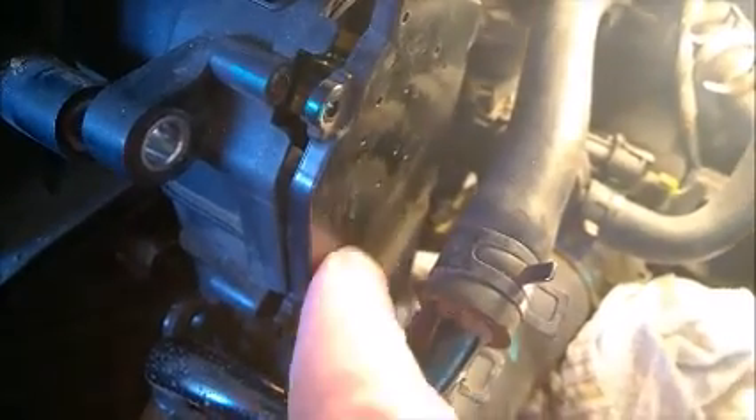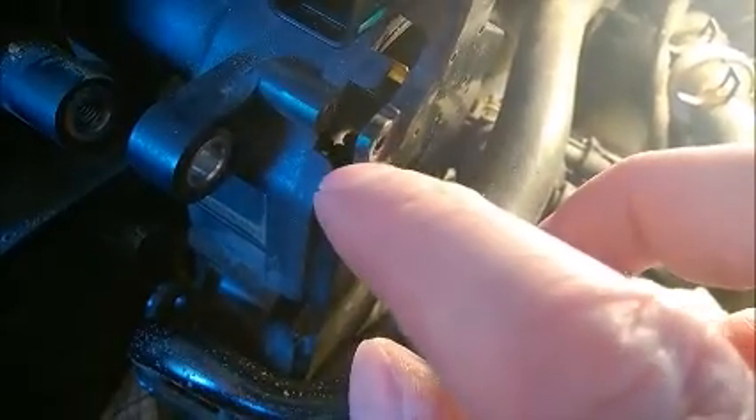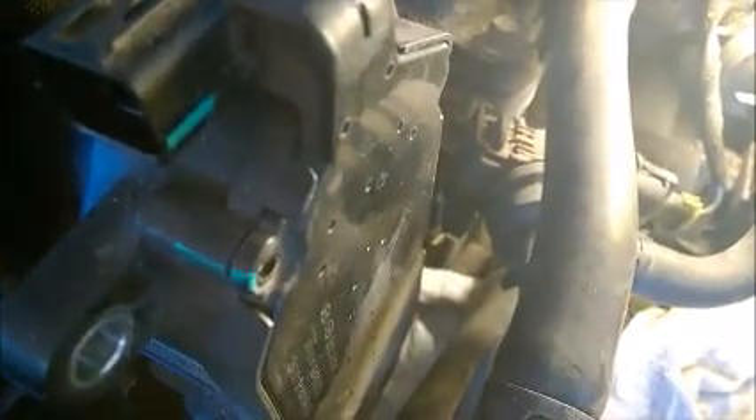When putting the cover back, insert it correctly at the bottom first, then insert the top separately. You really need to align those two metal pins and tabs with the ones on the cover so you don't bend them. Then press the top - it's a bit hard because those pins are tight. Make sure you don't bend the pins inside.